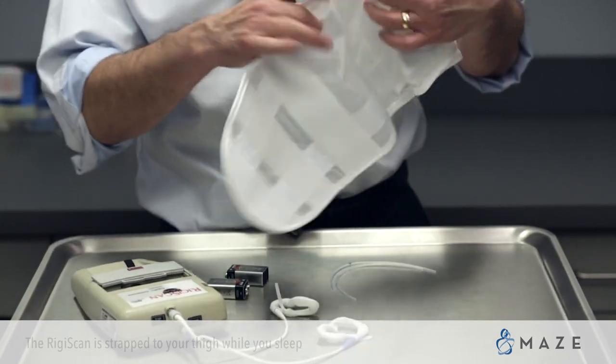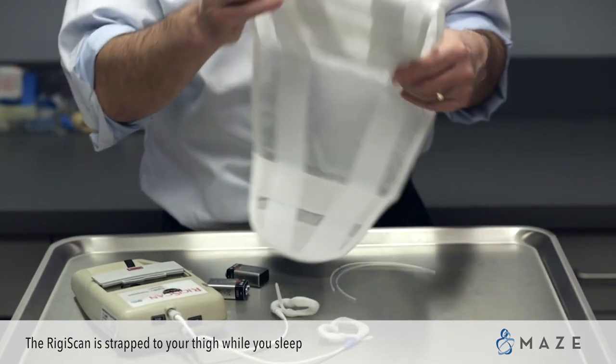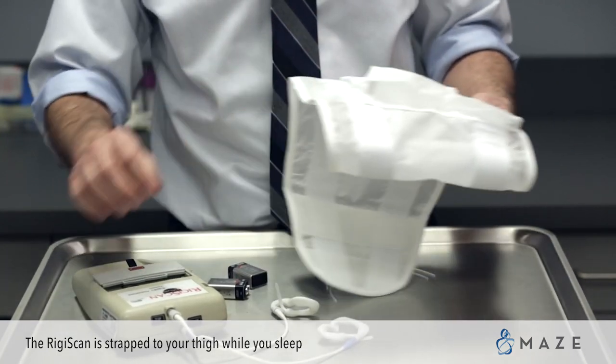The next step is to put the strap around your thigh, because the device is going to fit into the strap.